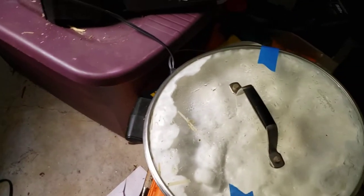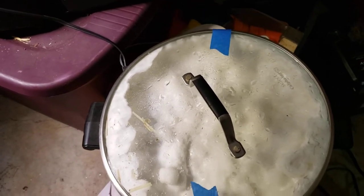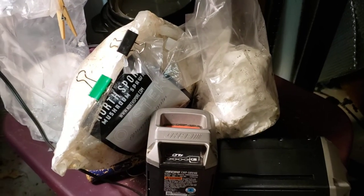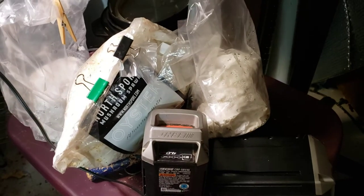So going forward, if I'm going to make my own grain spawn, I will go back to using the Instant Pot — which is back there if you can see it — and actually doing a pressure sterilization of the grain jars. But live and learn, it's all about the experiments.